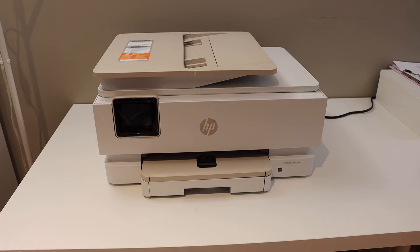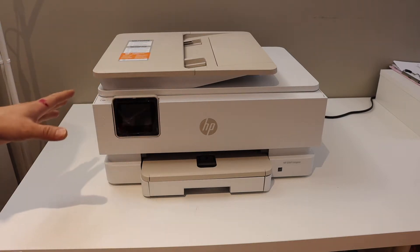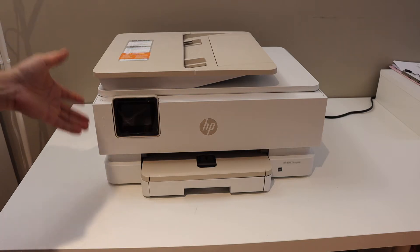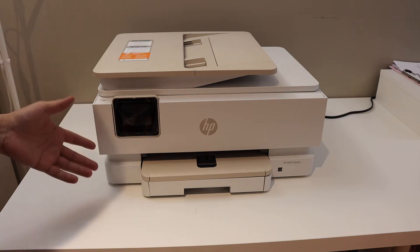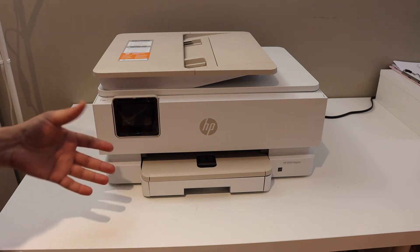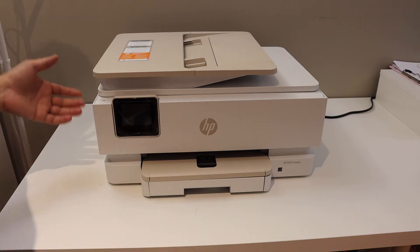Today's video is regarding the HP NY7955E printer. I'm going to show you how to set up this new printer, how to install the setup ink cartridges, load the paper, and connect it with the Wi-Fi network of your home or office so that we can use it for wireless printing and scanning.